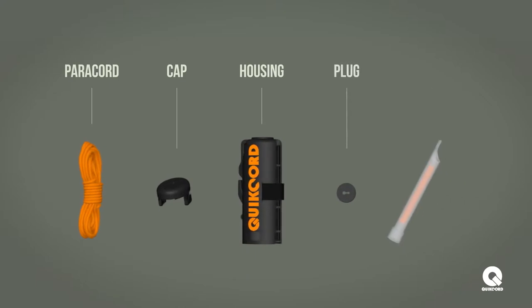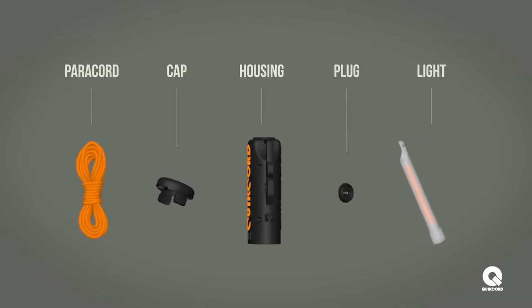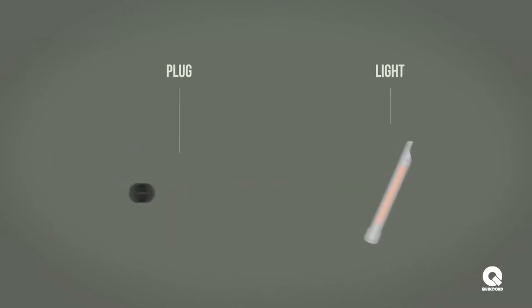Before we begin, make sure all of the five pieces listed here are included in your package. Be sure to open the snap light packaging before you proceed.